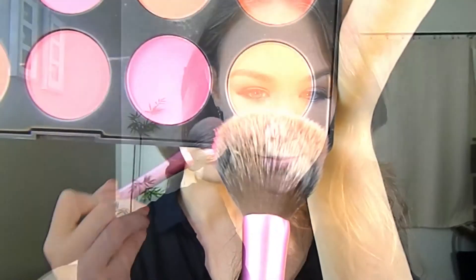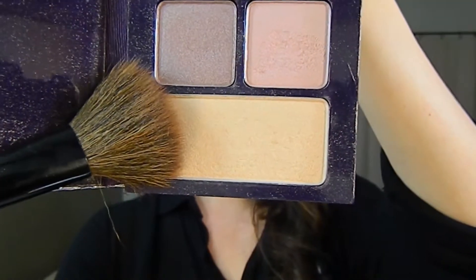For my blush, I am using this blush palette — it looks a little more orange than pink on camera, but it does have more pink in it than the camera is showing. For highlighter, I am using Tarte's highlighter from the Girls Night Out palette and placing this on the high points of my cheeks.